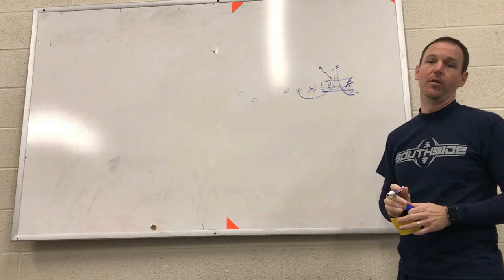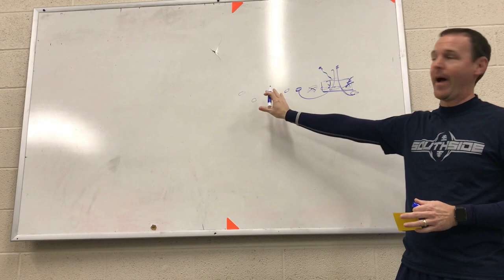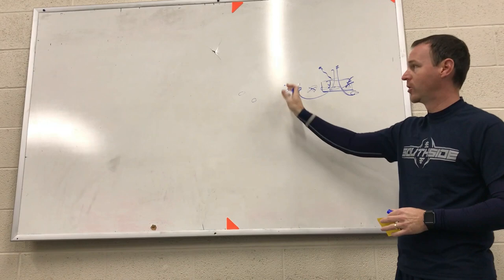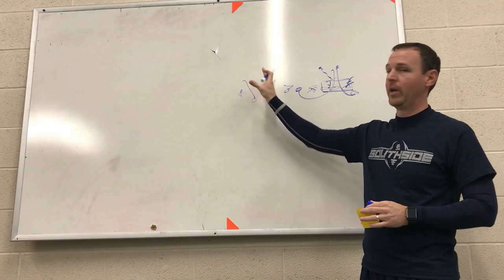We're actually trying to block the same guy with two players to ensure we get him. What usually happens is one of them will pick him up and one will go to the next level, based on our rules from the hurdle drill. We do a lot of stuff with our backside quick tackle, but our base rule is to step in to protect that gap. He can also go out and spade and block, block upfield, or do different things.